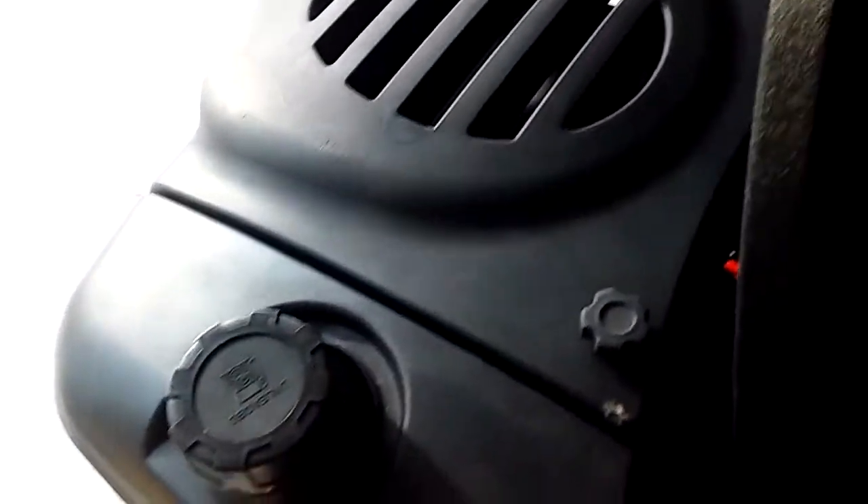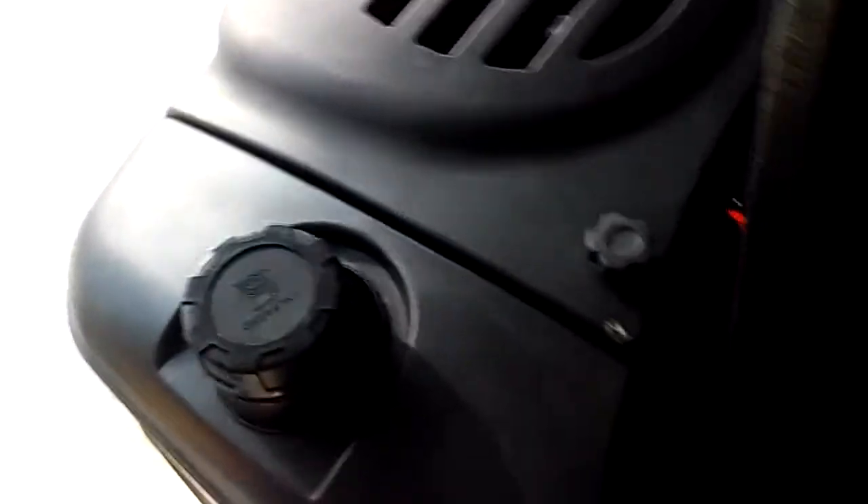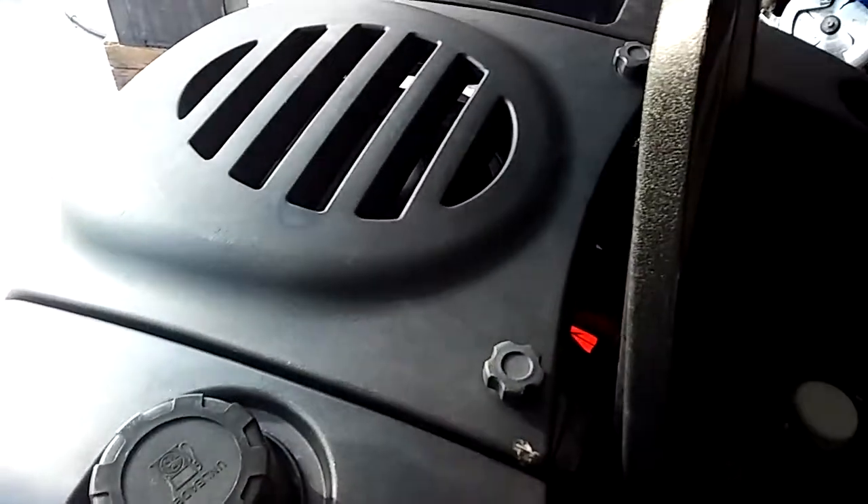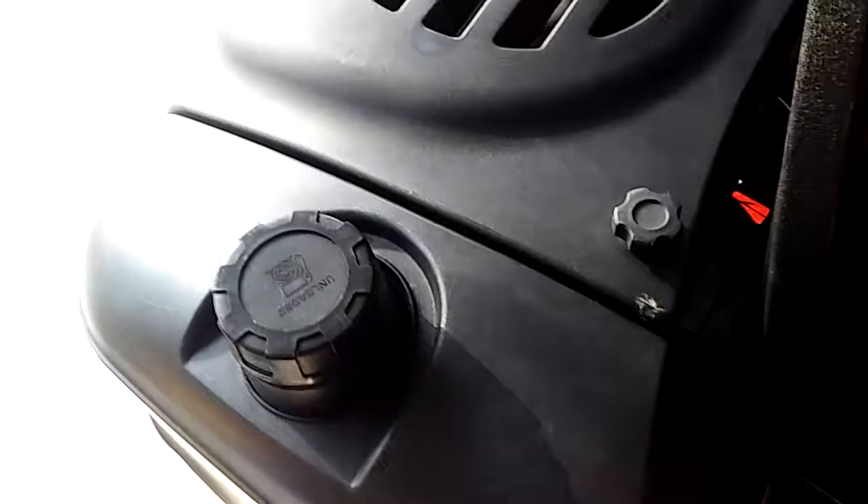Let's check it out. Awesome — it'll crank right up. I'm going to give it a little gas. Nice.